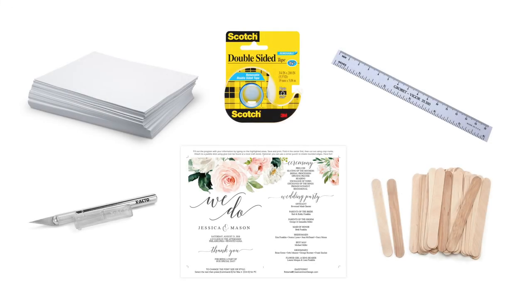You will need 110 pound white matte cardstock, double-sided tape, 8 inch wooden craft sticks, scissors or an exacto knife — I prefer an exacto knife — a ruler preferably metal, and of course one of our easy template designs.